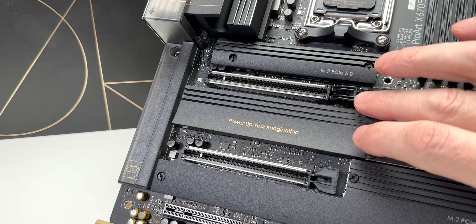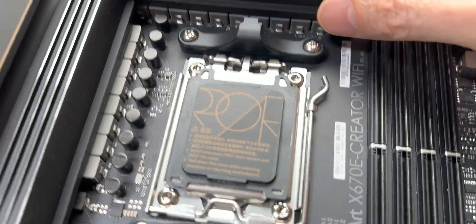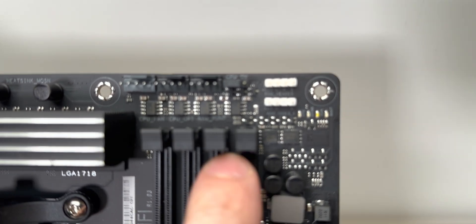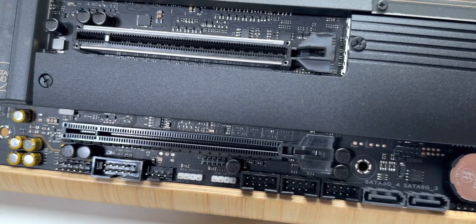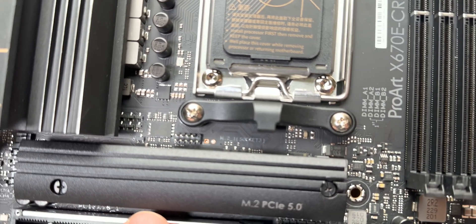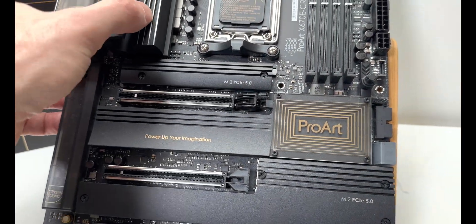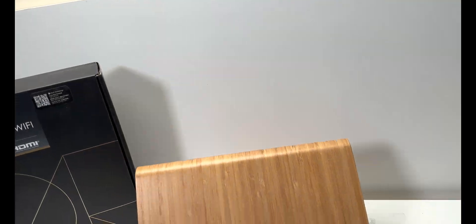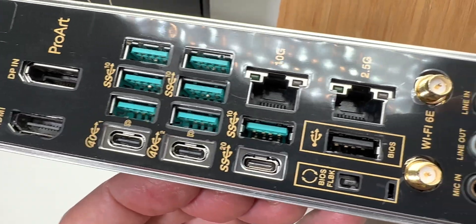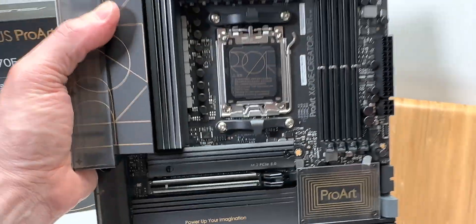The PCIe 5.0 configuration runs at x8/x8 — which is still a massive amount of bandwidth. There's the premium crystal-clear audio section here, and look at the heatsink cores over the power stages. Four DDR5 slots, and look at how many fan headers — there are a ton all around this motherboard. Plenty of USBs, optional RGB if you want it. And on the rear IO: USB 4.0 Type-C, 10-gig networking, Wi-Fi 6E, and BIOS Flashback — everything you want. This is the creator's journey.